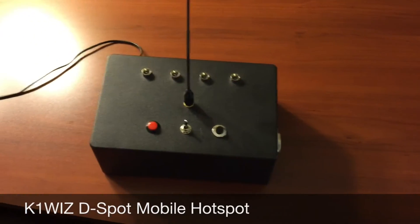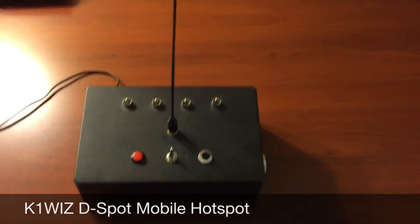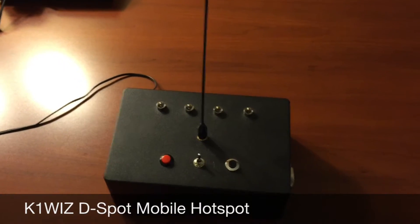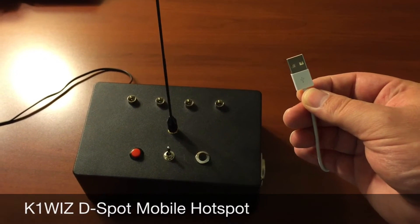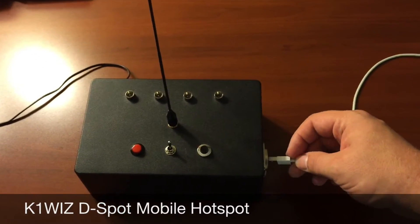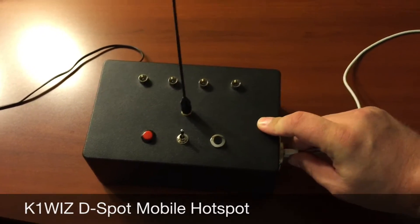The intention of the D-Spot design was to be simple so that you didn't really have to take your eyes off the road in order to gauge the operation. Now we'll go ahead and add internet access through a tethered iPhone. Keep in mind that the D-Spot also works with Android devices as well in the same manner.